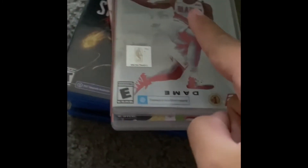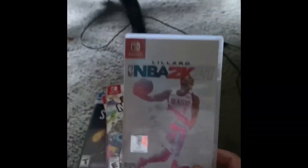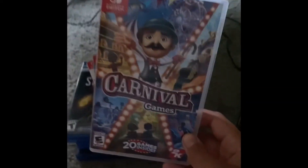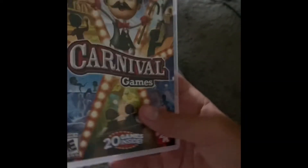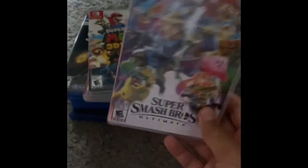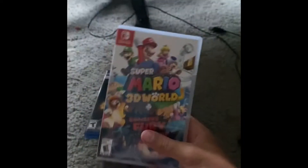Now for my Switch games. This is NBA 2K21 — I played it a lot on Switch, it's so fun. Next is Super Mario Party — I got this the week it came out, it's so fun, I've spent so many hours on it. Next up is Carnival Games — I got this just recently, it's kind of fun I guess, not the best.